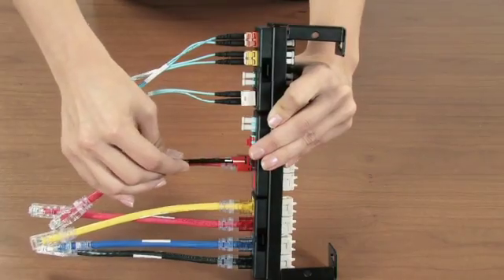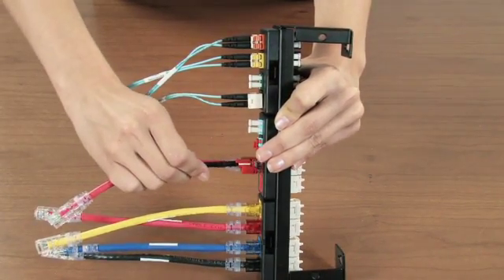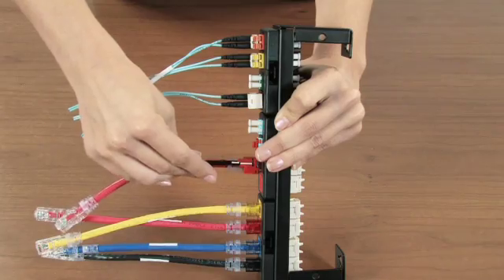The RJ45 lock in device installs on most patch cords and will lock the cable into the jack, preventing accidental removal of cables.